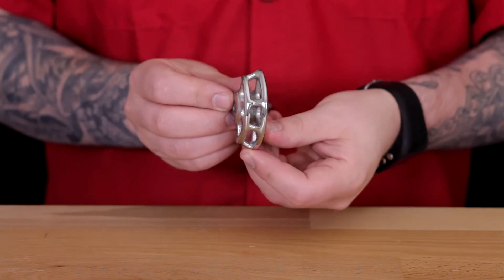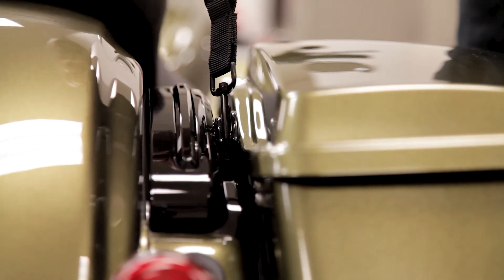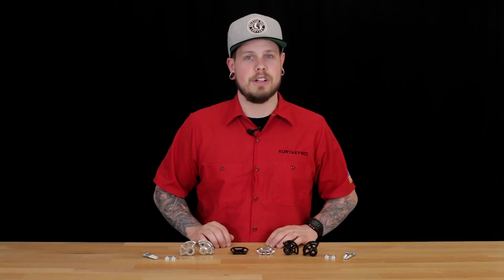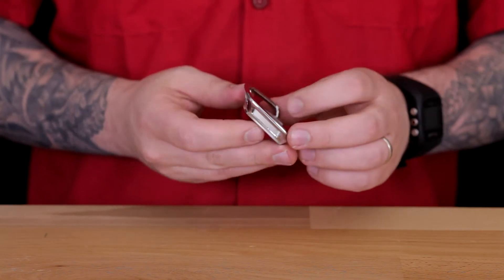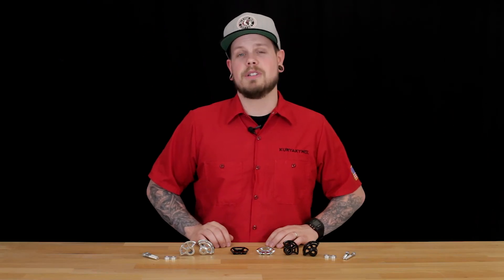We currently offer two different tie-down anchors. One is a simple and unobtrusive attachment point for securing mounting straps that installs discreetly to the rear of the fender strut. The second variation bolts onto the stock seat bolt location, providing an additional sturdy and easily accessible attachment point to secure a variety of luggage straps or bungee cords.